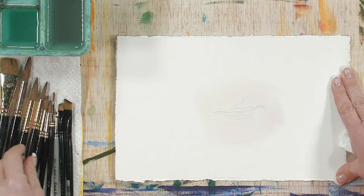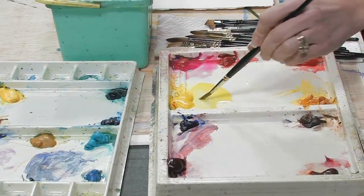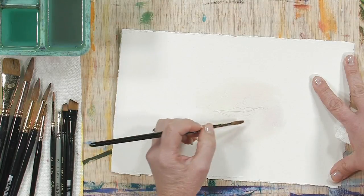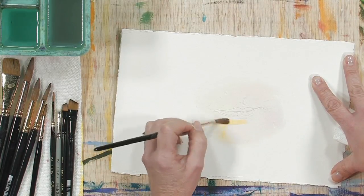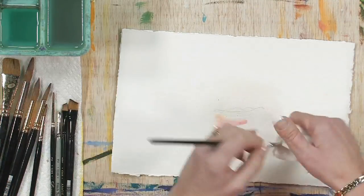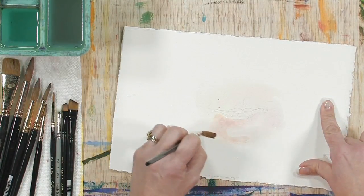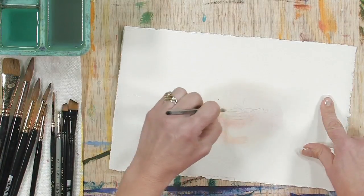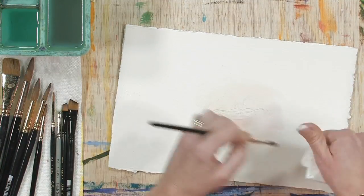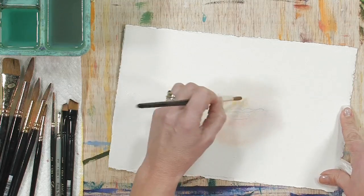We're back for step two, and we're going to be building up the flesh colors. We're staying with the same exact colors — the Winsor Yellow and Opera Rose — and I'm just looking for areas where I can build the color up and strengthen it, layering my colors once again and just strengthening the value in the flesh. I like to get the flesh colors built up around the mouth before I actually start painting the mouth. This will make the mouth look more natural and believable.